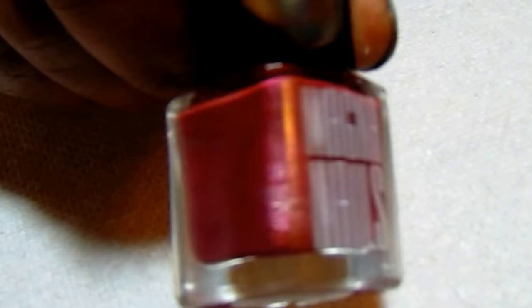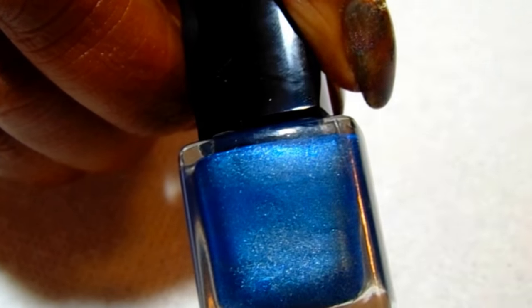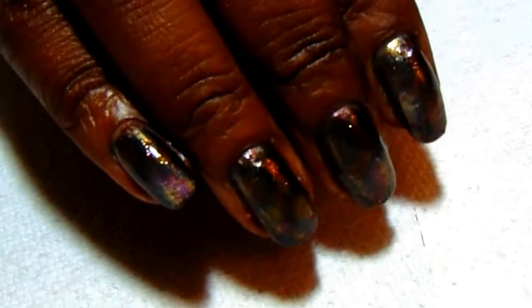These magnetic polishes are different from the last ones I used. This is the Magna Nails line — the color I'm using is number four, Rose Quartz, and the next color is also Magna Nails number two, Sapphire. This comes in a set of four: there's a purple, a blue-purple, and a green.